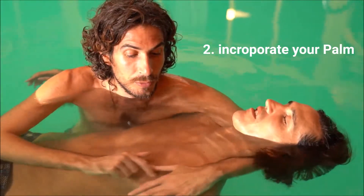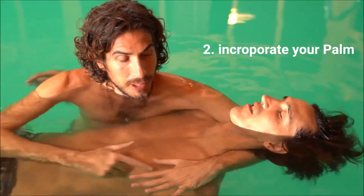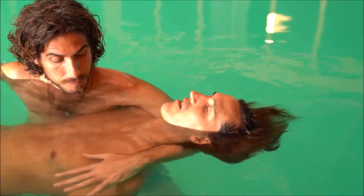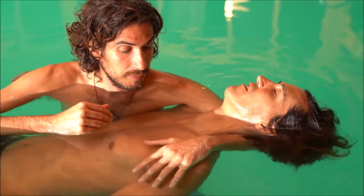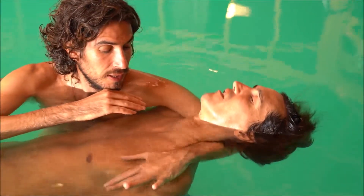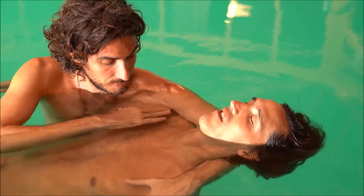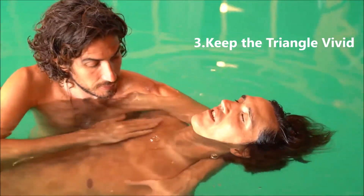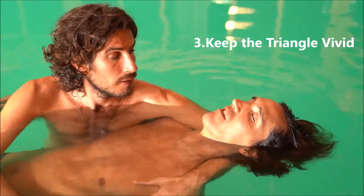I must incorporate my own palm. My palm is touching the far side shoulder — that can create a difference between this way of floating and this beautiful, straight, balanced support. And immediately we can hear it through their breath.